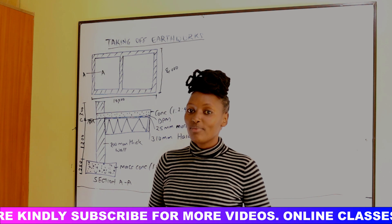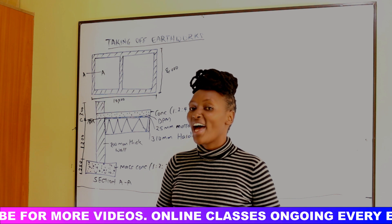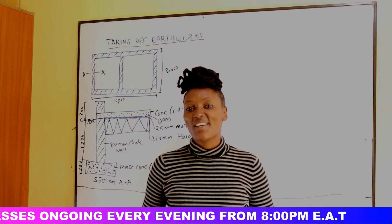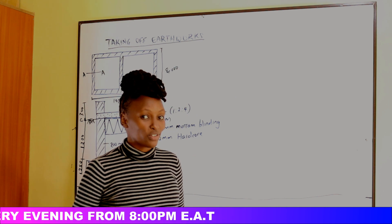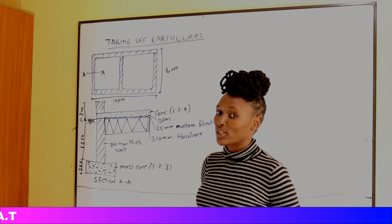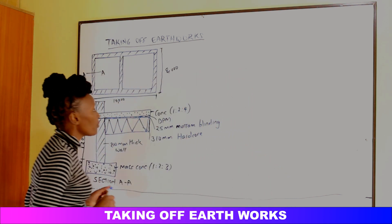Welcome to today's video. If you're new to this channel, kindly remember to subscribe and hit the notification bell so that whenever we post new videos you can be notified. To all our returning subscribers, welcome. We'll be starting the live classes soon, so if you haven't subscribed, kindly subscribe so that you won't miss out.